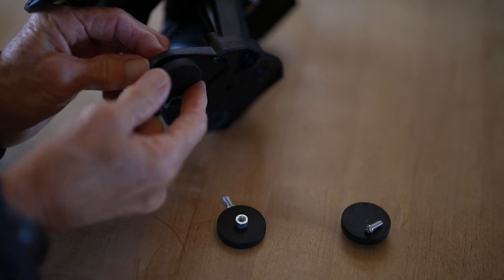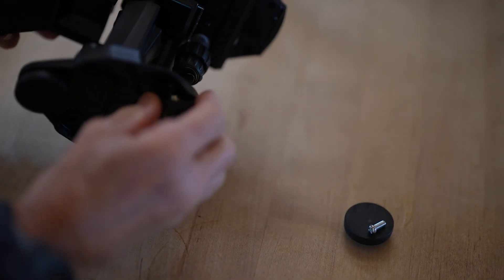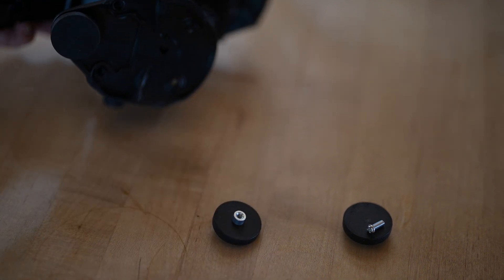Those are the ways to attach the StarSense to your telescope. You can also try zip ties or you can use a bunch of gaffer tape, which is not very practical if you intend to move the StarSense to another telescope at some point, but it works.